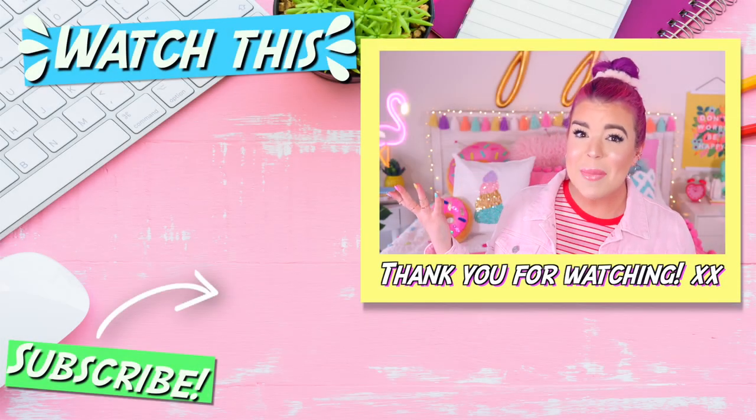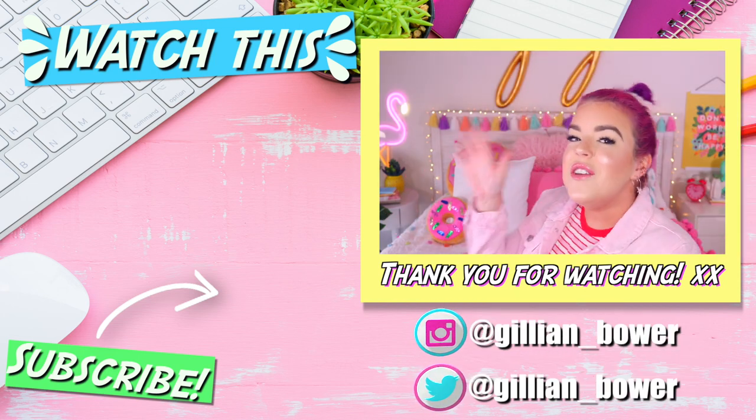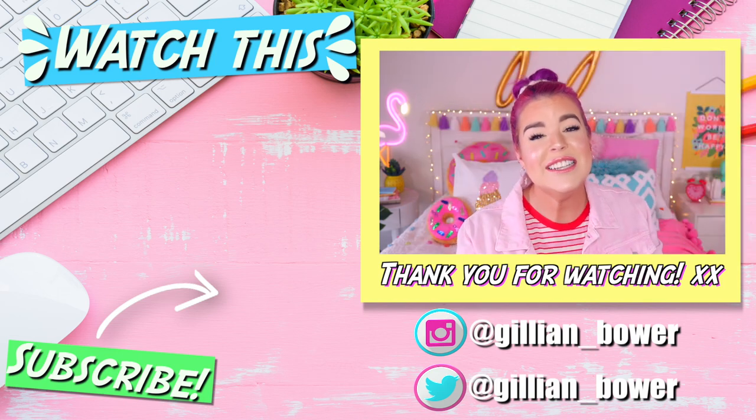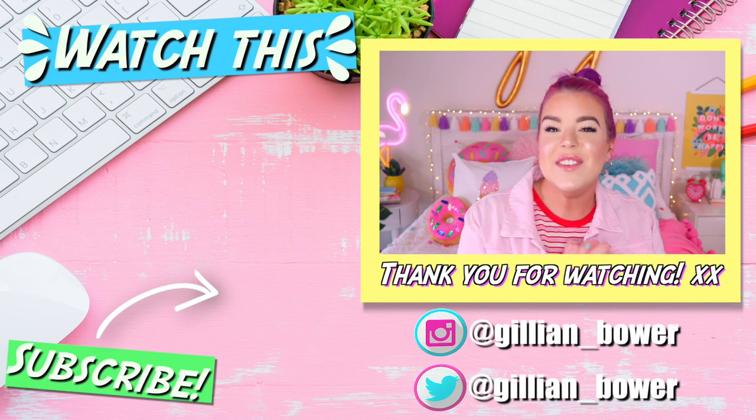How adorable was that unicorn banner? I am so obsessed with it. If you're looking for something else to watch, I think you'll love the video that I've linked over here — it's so much fun. Thank you all so much for watching today's DIY video. I love you all so much and I will see you all in my next video. Bye!